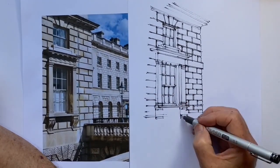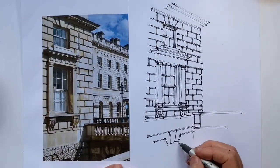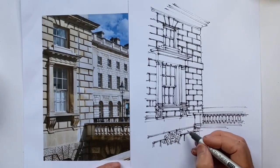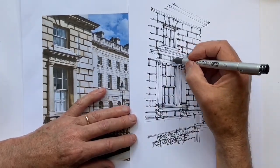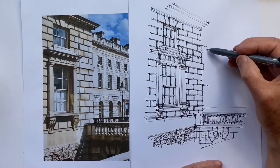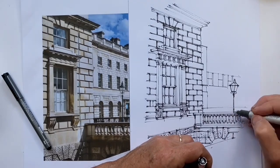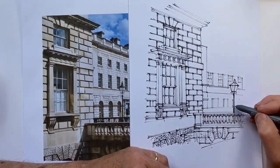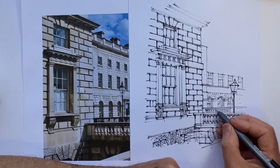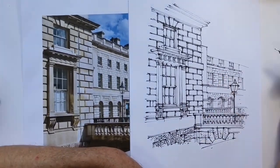I usually just try to edit mistakes out or correct them, but there wasn't much I could do there. It's a really helpful thing to learn — just to push through mistakes so that you realize they're not so obvious at the end. If you always start again you never discover that. We'll just finish this drawing. I also get the scale wrong with this lamppost — it's actually much more accurately drawn in the first video, it's just too large here. But again, it's not as obvious at the end.